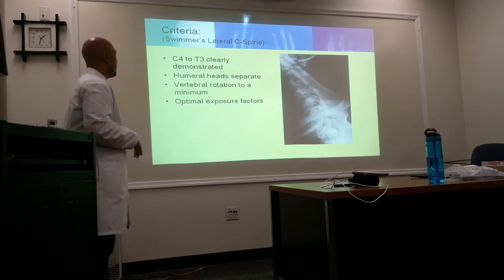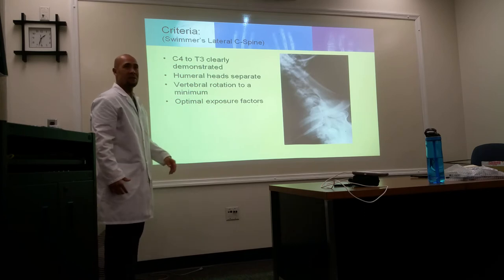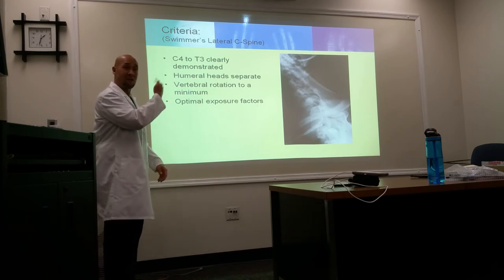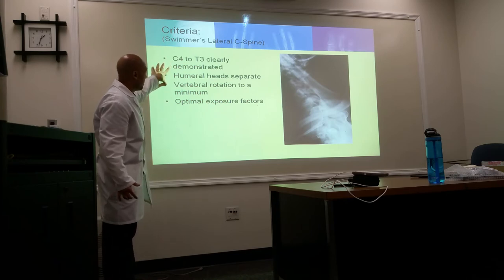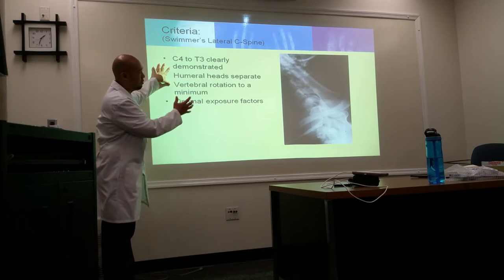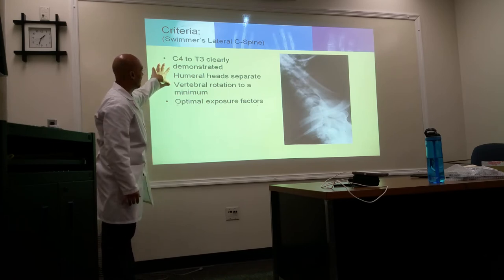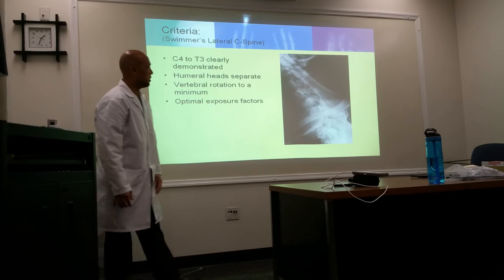Special projections include hyperflexion and hyperextension laterals, the Fuchs method, the Judd method, and the wagging jaw — also known as the Ottenello method. Hyperflexion and hyperextension are functional studies done together for comparison, to demonstrate anterior and superior vertebral mobility. They're frequently performed to rule out whiplash-type injuries or to follow up spinal fusion surgery.